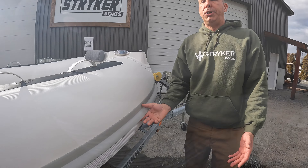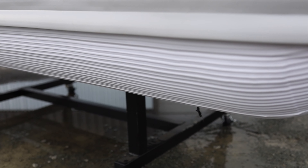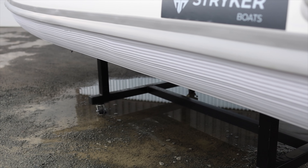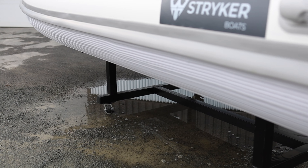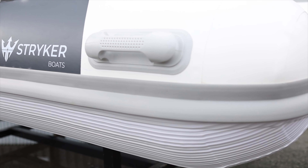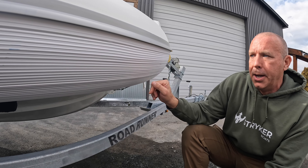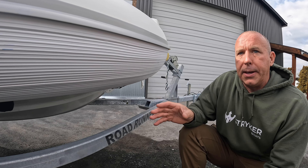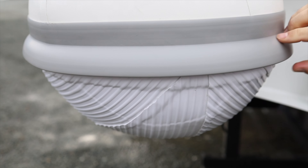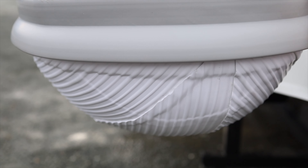Coming to the bottom of the tubes — as with all of our Stryker boats — the length of the tubes is protected with our Stryker Shield bottom protection. This is the ultimate protection. We've been using it for years on our jet boats, and we didn't want to stop when it came to our new Rib Luxe line or all of our new rigid hull yacht lines. This protection goes above and beyond anything else available out there.